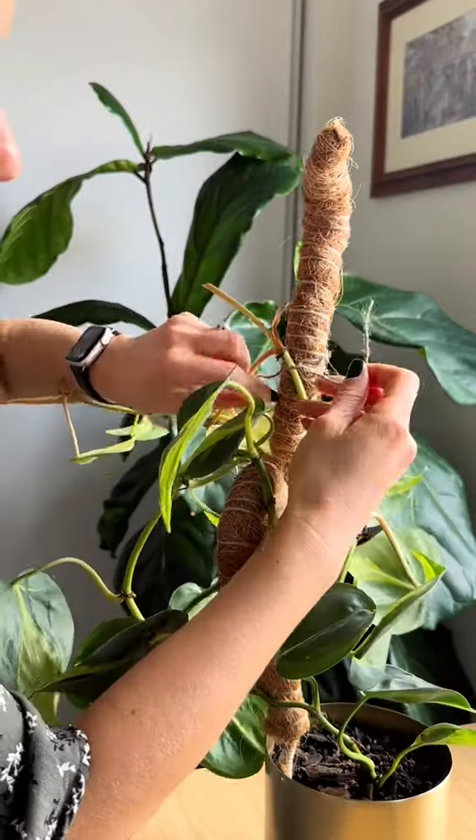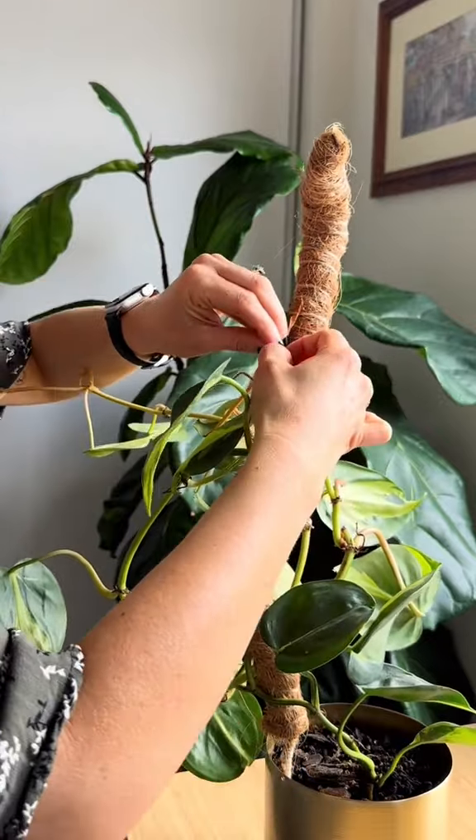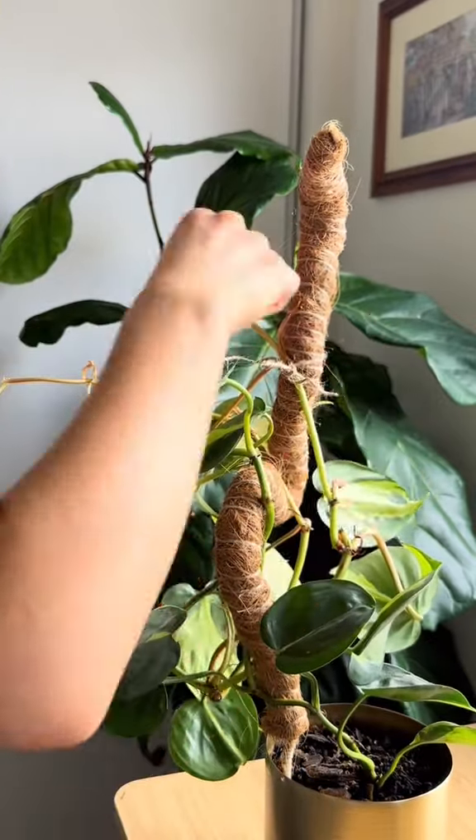Next I just wrap my plant around the pole and secure it as I go with some twine, which I just lightly tie into a bow. There are so many different ways you can do this but I find twine easy, it looks good, and it's super affordable.